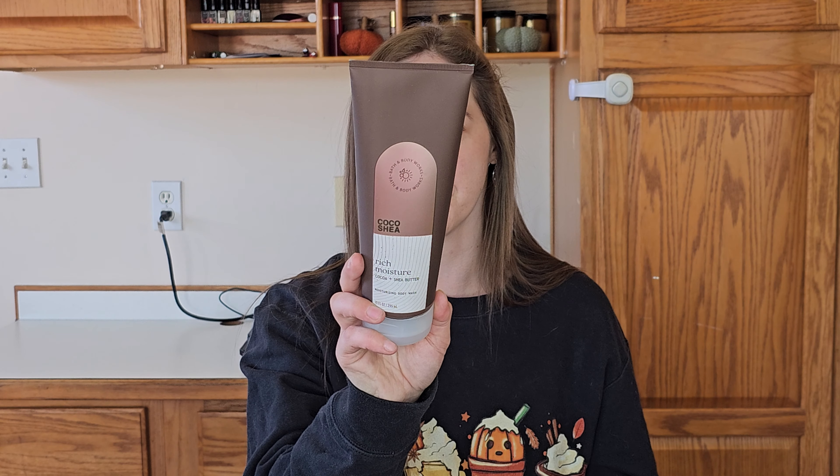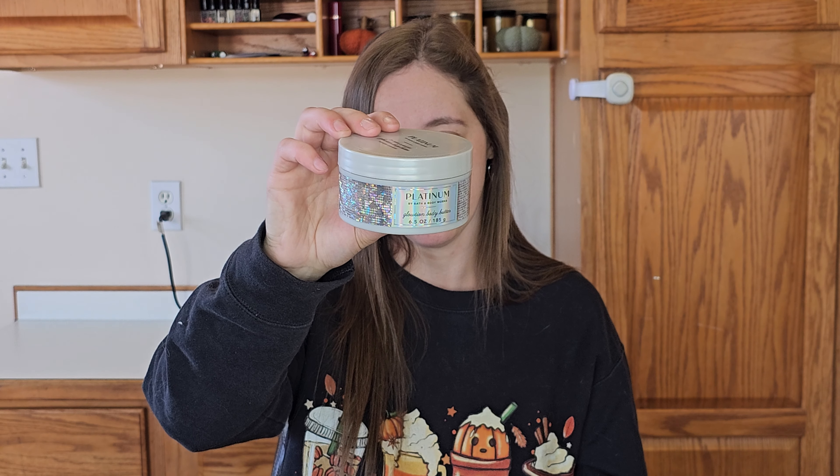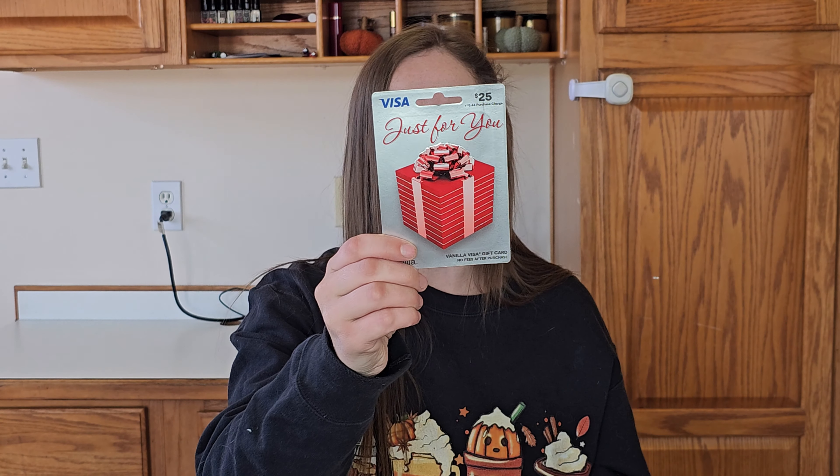I have Pink Pineapple Sunrise, the Costa Rica one they had for this year — they had the Thailand and the Costa Rica. I also have two Bath and Body Works body care items: a Coco Shea Moisturizing Body Wash and the Platinum Glotion Body Butter. And then we have a Vampire Blood three-wick candle. And the biggest thing in this is the $25 gift card.